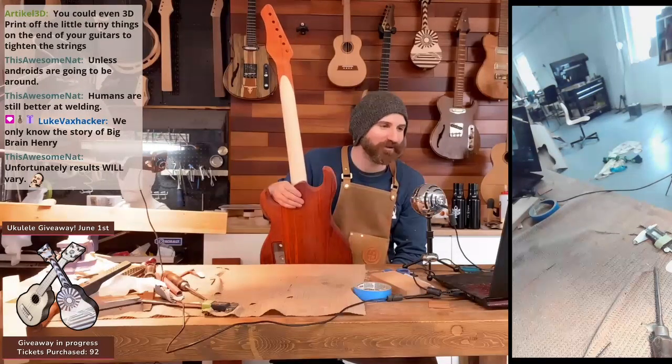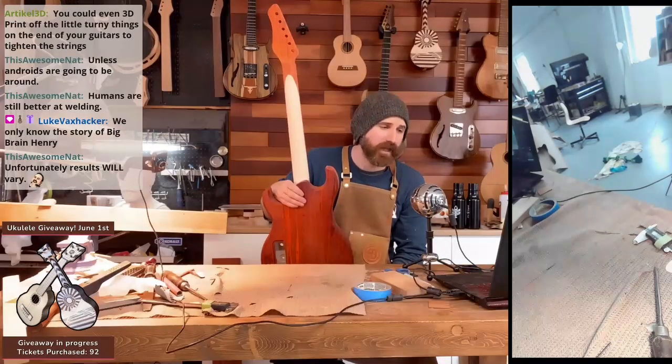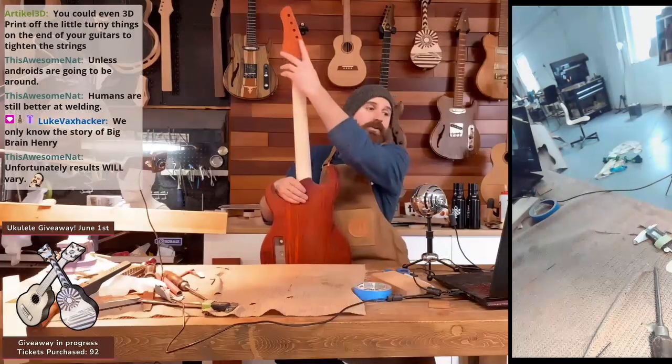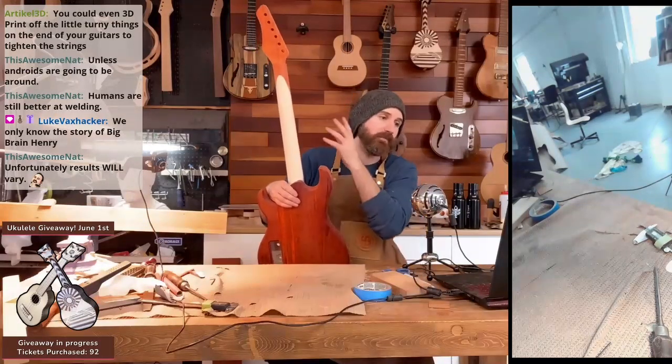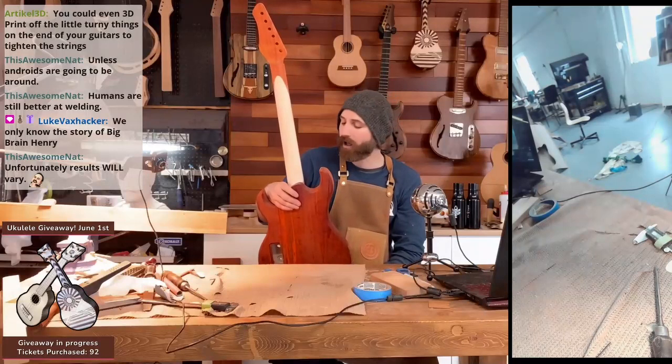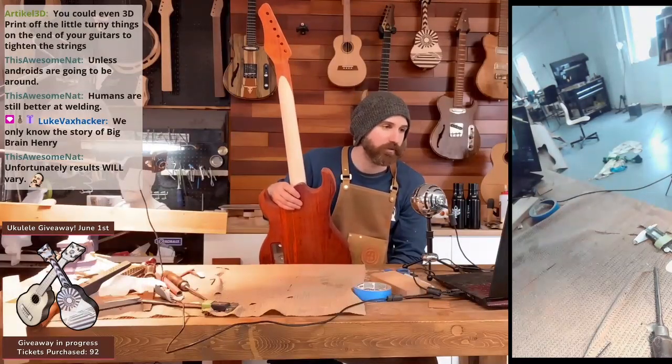How are you doing, Luke? That's the thing — with a metal 3D printer, I could make my own tuners. That would actually be an amazing thing: making my own bridges, making my own tuners. That would be a game changer if I could print my own tuners. That would be amazing, actually.